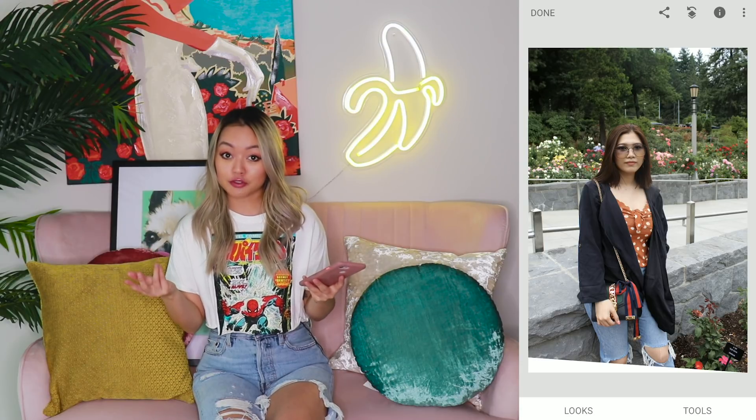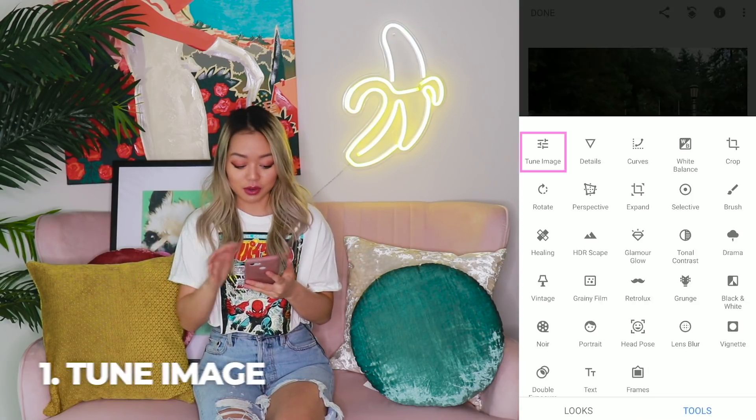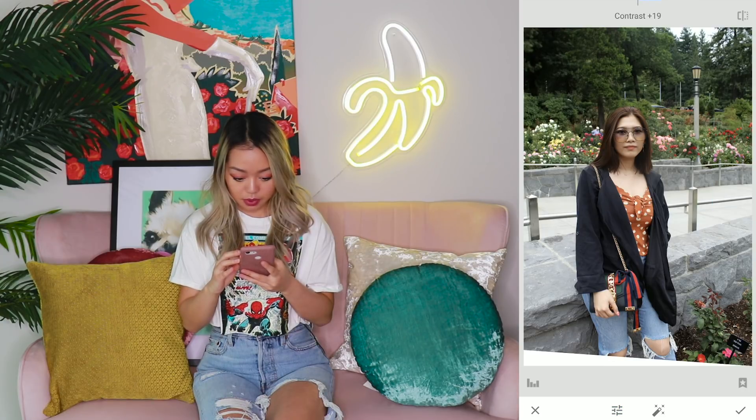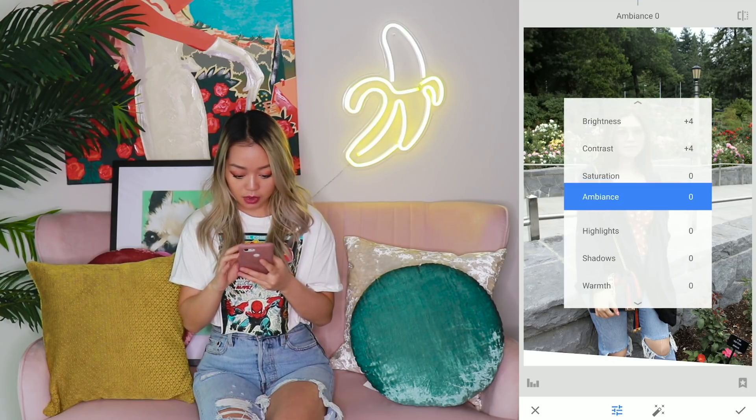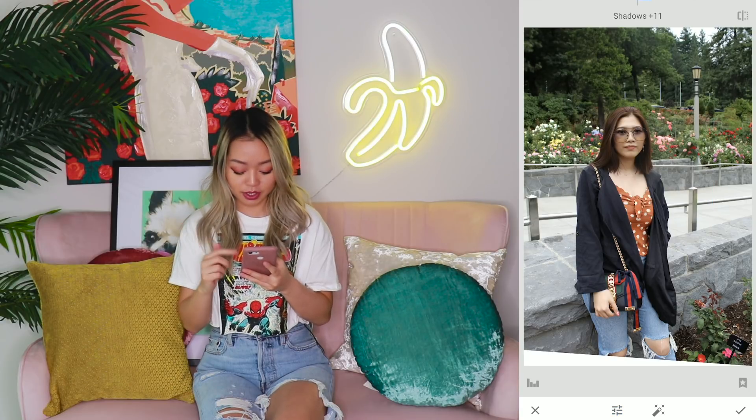My editing style hasn't changed much from my first editing tutorial. So the first thing we're going to do is tune image. The lighting in this photo is already good, so we're just going to increase the brightness by a little bit. We're going to up the contrast by a little bit as well. I'm not going to go too crazy with ambience, so I'm just going to up it by about seven. Highlights I'm also going to keep at a minimal, and I'm going to up the shadows by a little bit as well.